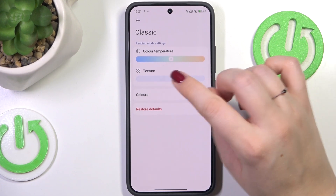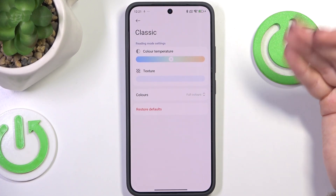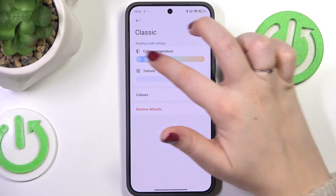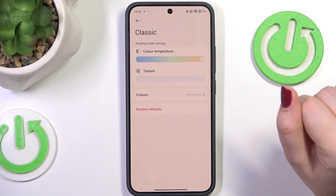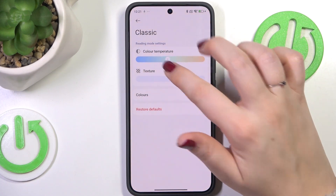As you can see, here we've got a slider thanks to which we can change the intensity of that feature — the color temperature. By going to the left you can make it cooler, and by going to the right warmer. Set it just like you want.